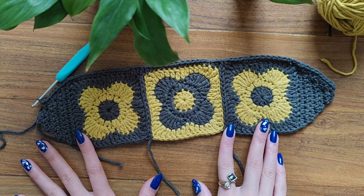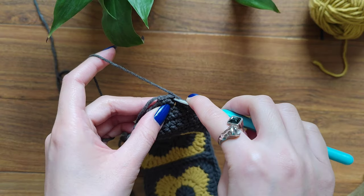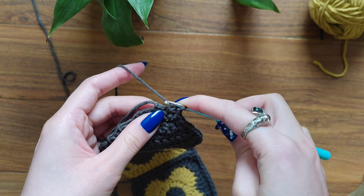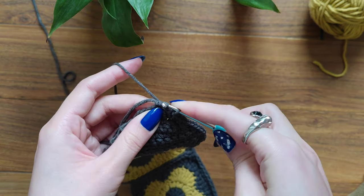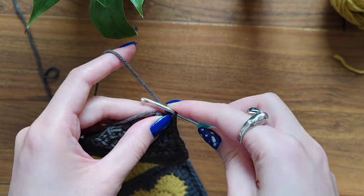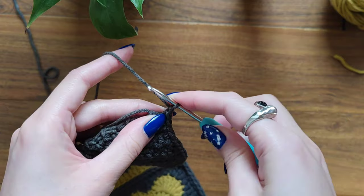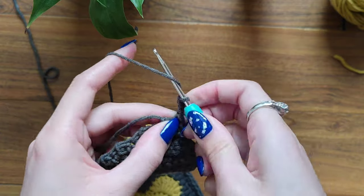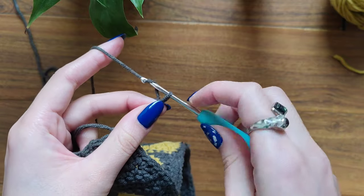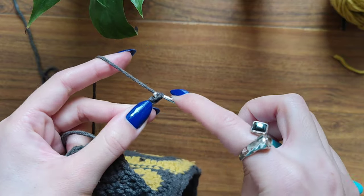I think you're going to love it as much as I do. Continue making your single crochets. Here's the highest stitch — I'm going to make one single crochet here too. Now I'm going to make a chain of 55. Just like that: one, two, three, four — continue making your chain of 55.